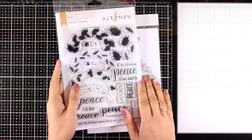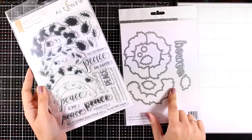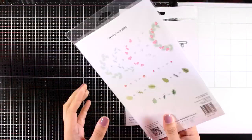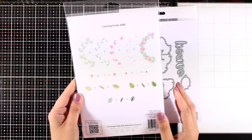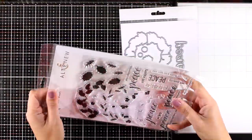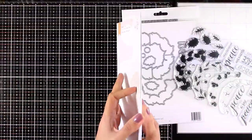Let's start with my absolute favorite from this release. This is called Peaceful Wreath, and it creates this gorgeous wreath. You can get the die separately if you like. It comes with layering stamps and also a bunch of sentiments — mainly with the word 'peace' in different typography.